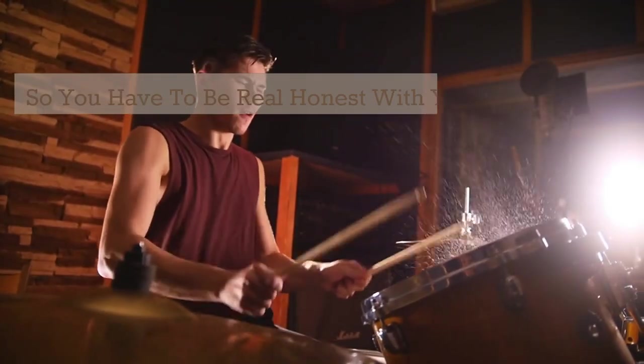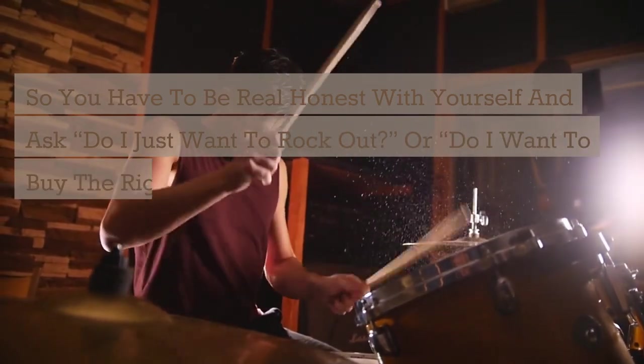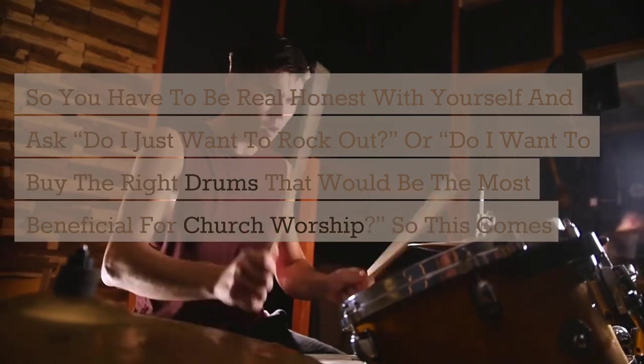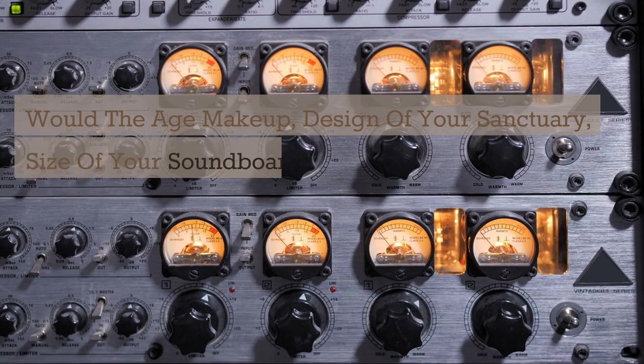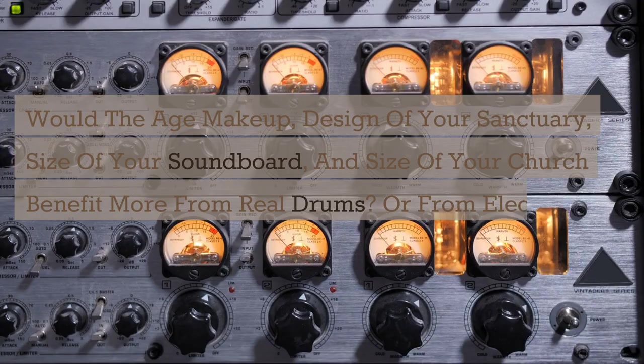You have to be honest with yourself and ask: do I just want to rock out, or do I want to buy the right drums that would be most beneficial for church worship? This begs the obvious question: would the age makeup, design of your sanctuary, size of your soundboard, and size of your church benefit more from real drums or from electric drums?